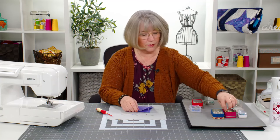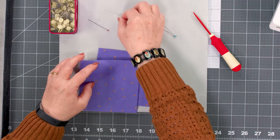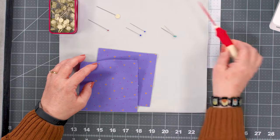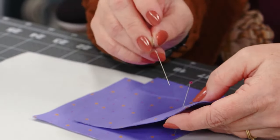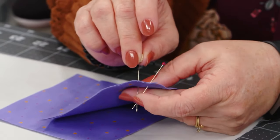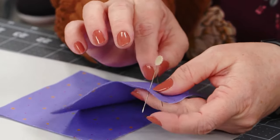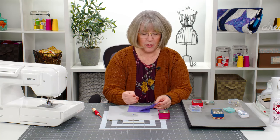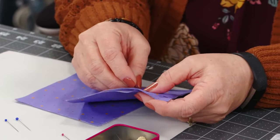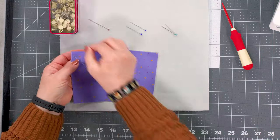We also have pins that are thicker — the flower head pin. These are used by some, especially those who may have an issue with dexterity, because the larger head gives something bigger to grasp when taking them out. They do come in somewhat flexible metal, but they are a little bit thicker, so going through the fabric they pierce a little bit more than the really fine pins. You may give up some thinness for something that's easier for your hand to grasp.